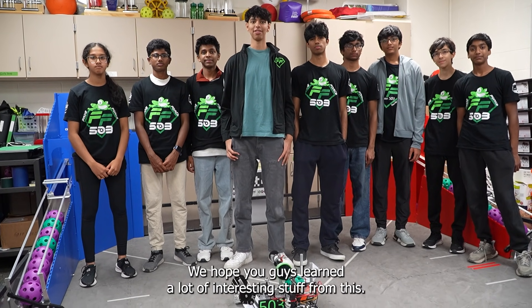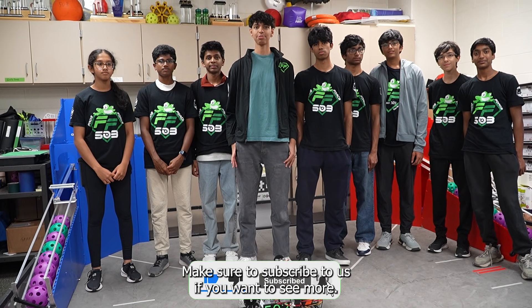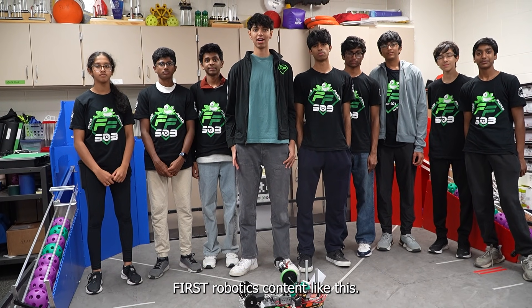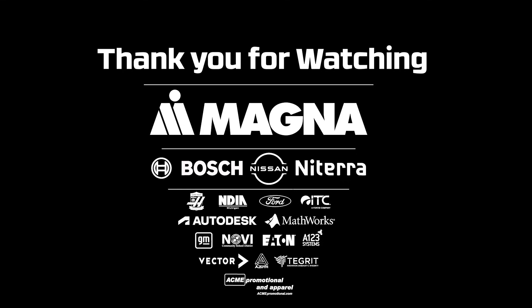We hope you guys learned a lot of interesting stuff from this and we wish you luck for your competition season. Make sure to subscribe to us if you want to see more FIRST Robotics content like this. Thank you.